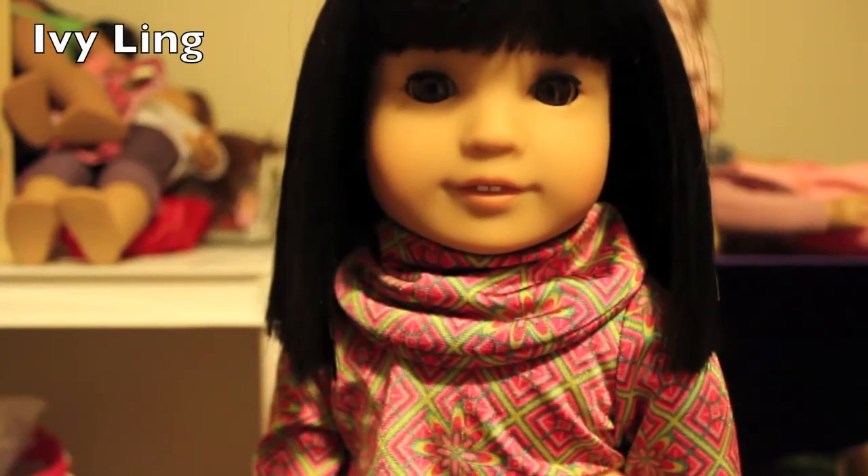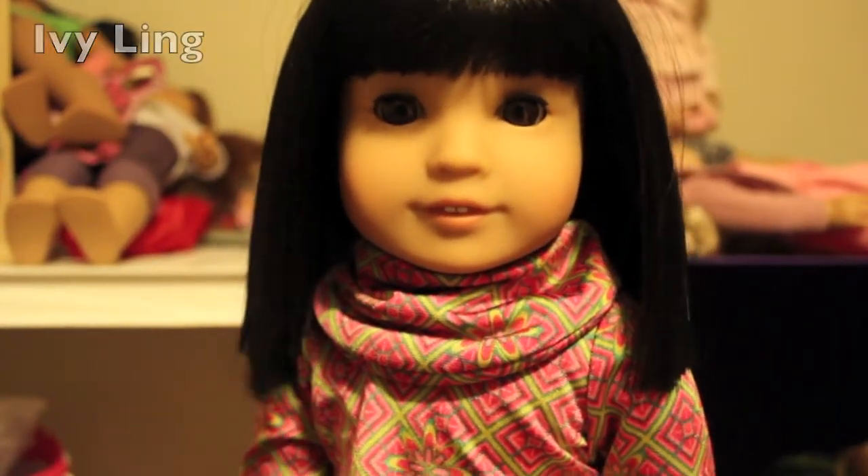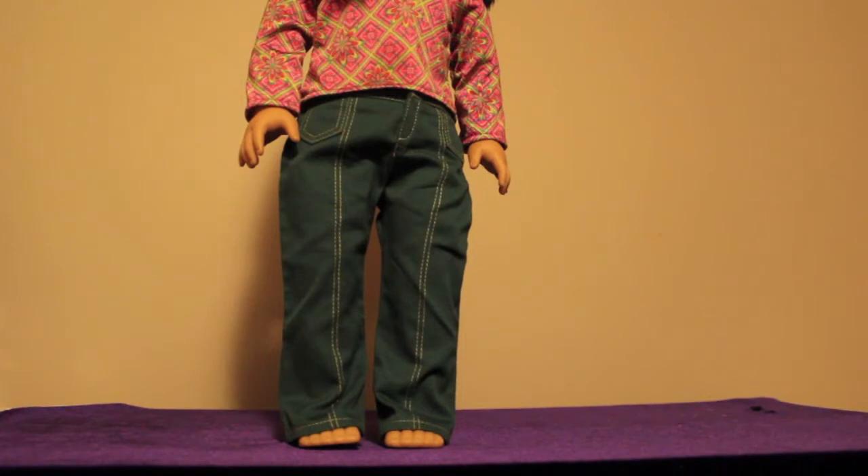A few people asked me to do a review on Ivy, so that's what I'm going to do today. Let's start with the meat outfit. I lost the boots — well, I just misplaced them — but for now they won't be in the video.